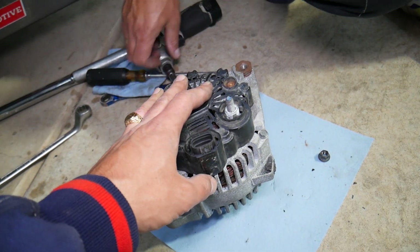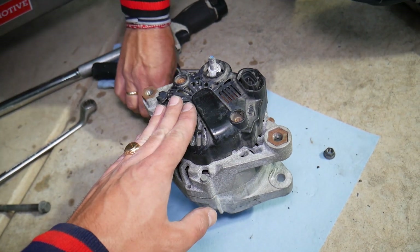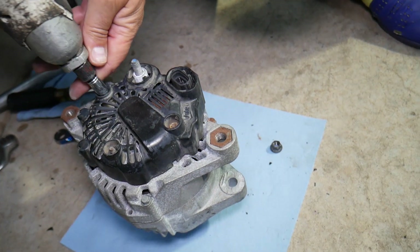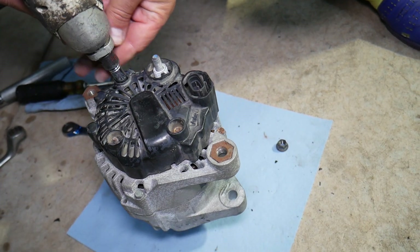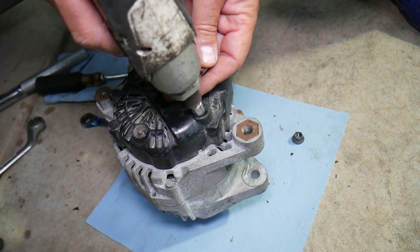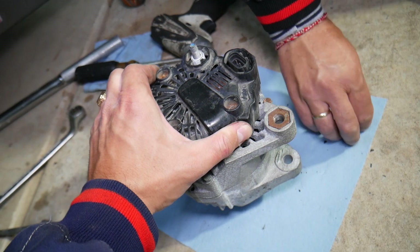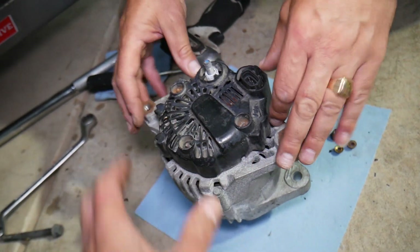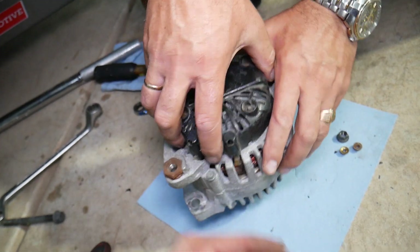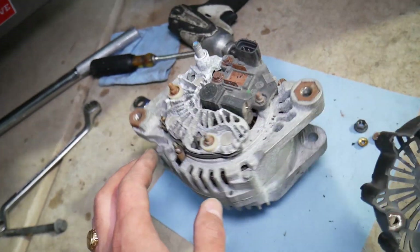Bad brushes or a bad diode pack. Usually the alternator can fail to where it charges fine, but when you turn the car off it actually drains the car battery — this is because of a bad diode as well. You will need to remove the cover on the back side of the alternator, and usually under that cap is where the brushes are. The brushes are very important — without them the alternator quits working on high mileage vehicles.